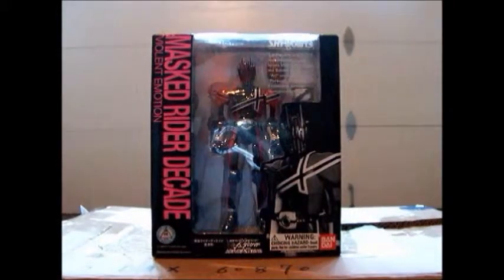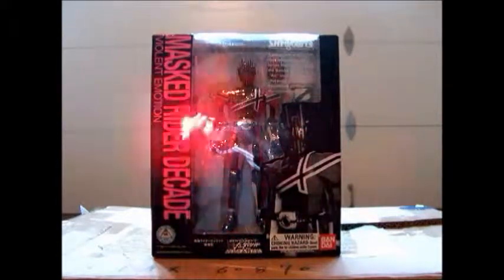Alright, today we're going to take a look at Kamen Rider Decade, Violent Emotion.